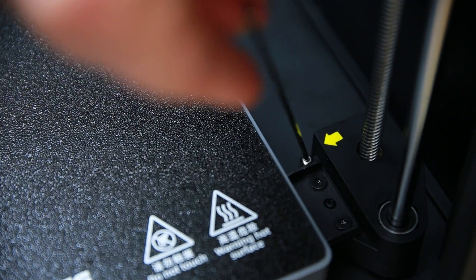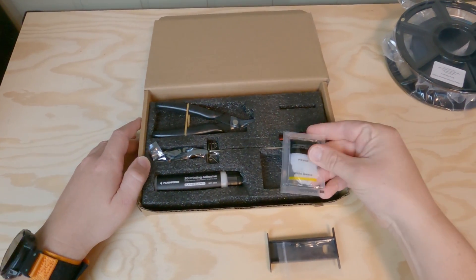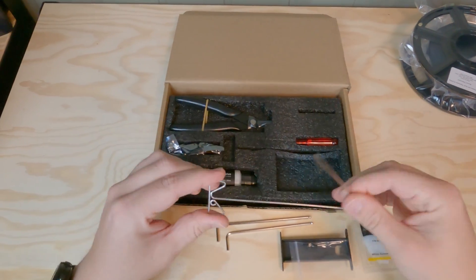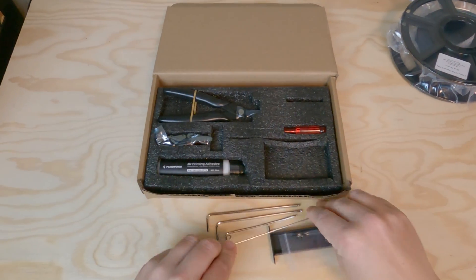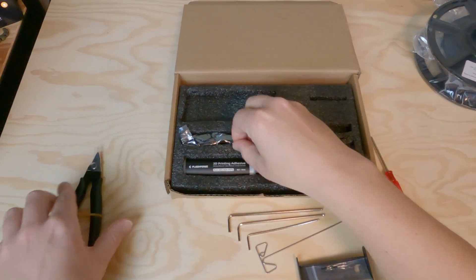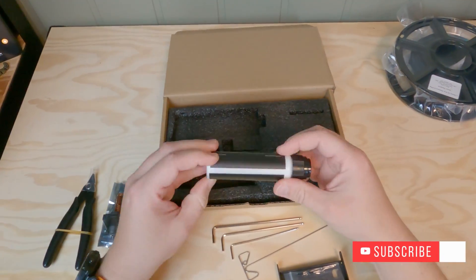Before we can start we need to remove the securing bolts for the build plate. Inside the accessory box we have a filament hole with screws, some grease, allen keys, and a special key — I don't know exactly what it's made for. We have a small screwdriver, one of the clippers, and we even have an extra nozzle, which is super nice. I'll show you how that works later on.